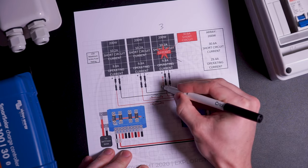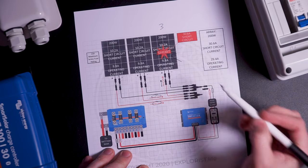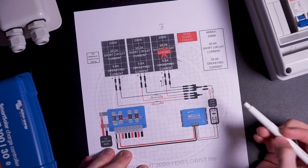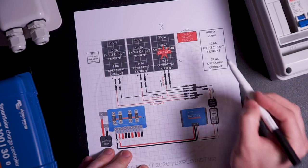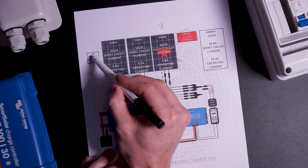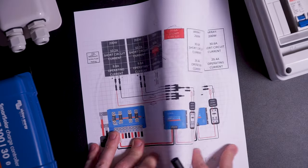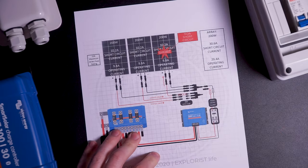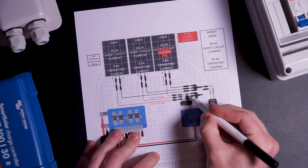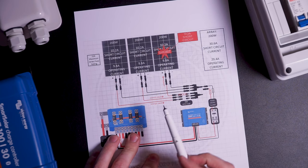This means that there would be 20.4 amps flowing to panel number three, combined with the 10.2 amps from panel three, and there could potentially be 30.6 amps flowing through the short — which is over 15 amps higher than the max amperage rating of the panel and more amperage than the panel is designed to handle. This is a safety hazard. Now, what if there were fuses attached to each of the positive wires from each solar panel where they connect to the MC4 combiner, like what would be required by code for this particular array?